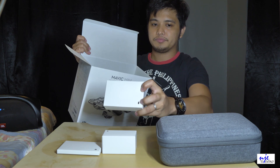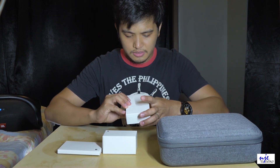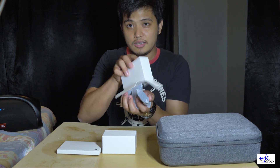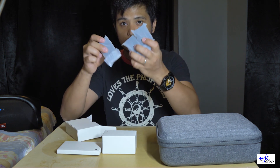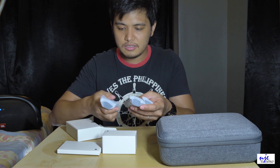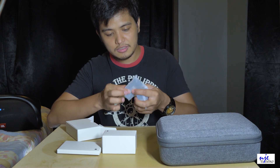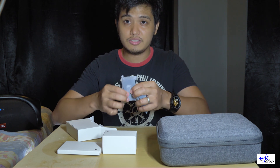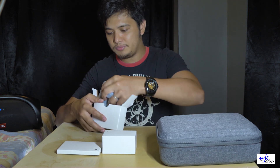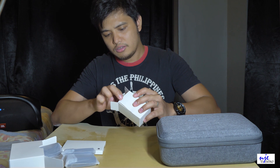So yung battery niya. Tatlo na yung battery niya pag Fly More Combo — tatlo na agad. So ano daw to guys, sabi nila 'intelligent battery.' May nabasa akong article na parang sa battery ng Tesla ganoon lang siya, yung single — kaso lang ito dalawa, dalawang ganoon pinagsama. Holodactor yan.